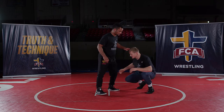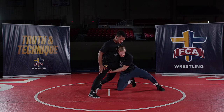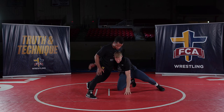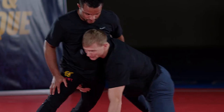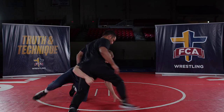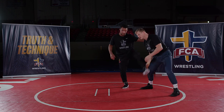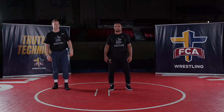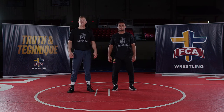This works on both singles and high crotches — it's about being tenacious on that leg. When extended and he pulls the leg back, break the lock, hand goes to his butt, inside knee down, outside knee up, and slide, step, slide, step, knee slide so I can come up, clear the leg, or just get back to my feet in a defensible position. That's our knee slide drill from both a high crotch and a single leg.